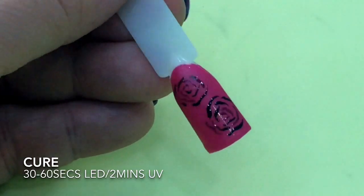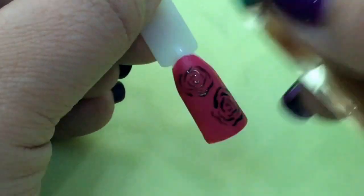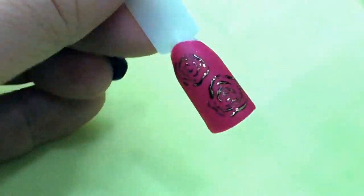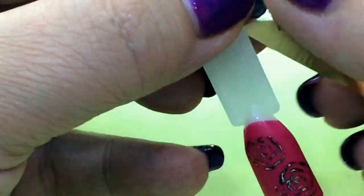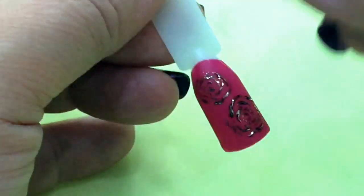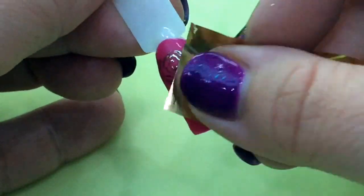So I'm just going to finish up here and cure that in my LED for 60 seconds. And now I'm just pressing in the magic foil — really super quick, but so effective. And these brushes, as I said before, they really do the hard work for you. They're amazing to work with.